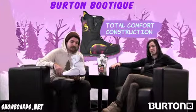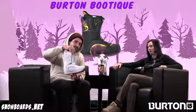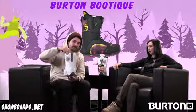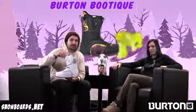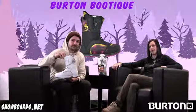That's the Burton Boutique boot — a great boot for your intermediate level girl who's starting to look for some of the tech that you'd find in the men's boots as well. Just a solid all-mountain boot that you can take everywhere and you'll really stay warm in. Check it out on snowboards.net. Thanks for watching The Morning Shred.